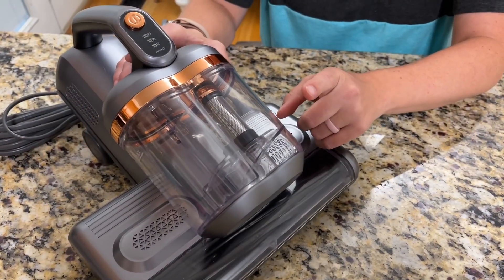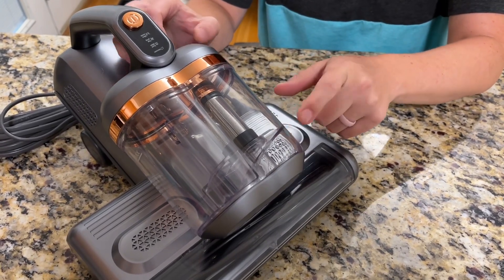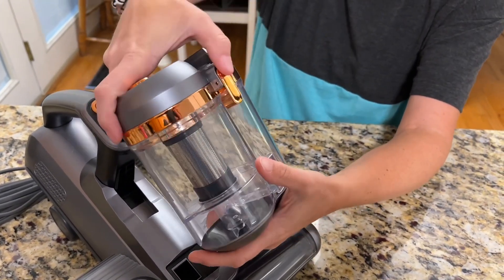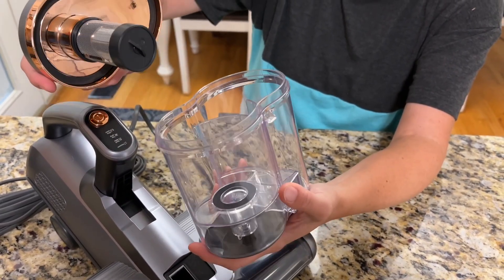It's super easy to take off this part here, so if you need to dump out whatever's inside when you're cleaning, on the back there's a button — you just push it and it pops right off, so you can dump anything out that's inside.